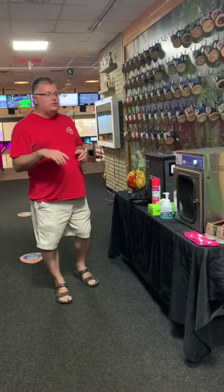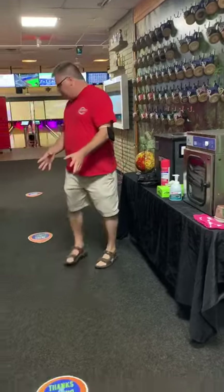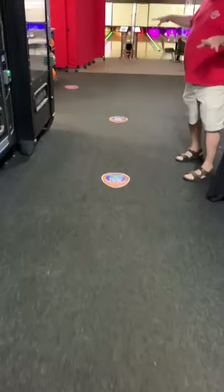Hi, this is Rich at Forestry Lane. We're going to talk about how we're going to make bowling safe again. We have four decals on the floors here — every six feet we have them marked, so you know it's safer to stand and keep everybody at a social distance.